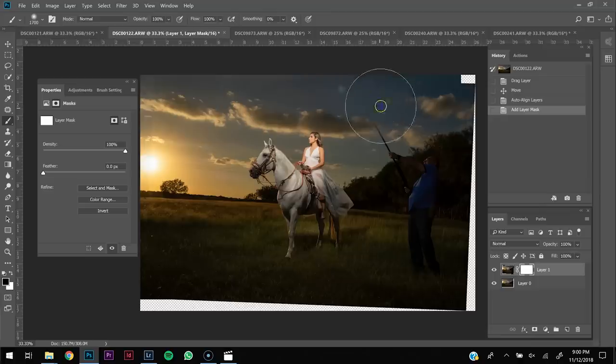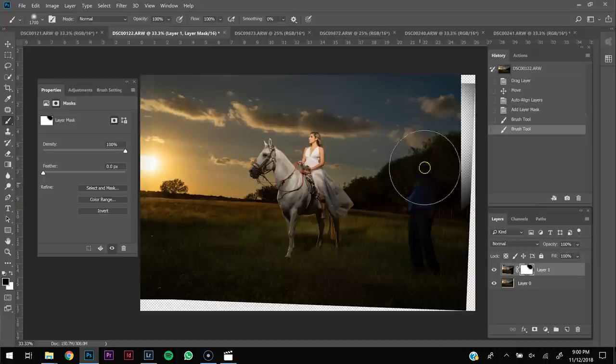In this video I'm going to show you why you would want to get the light extra close and in your frame, and how you can remove it in Photoshop.